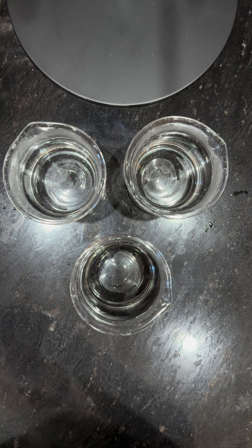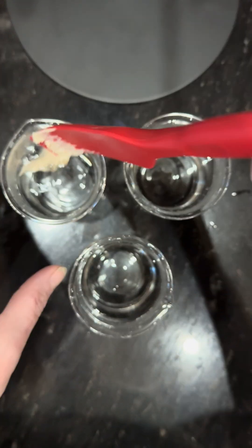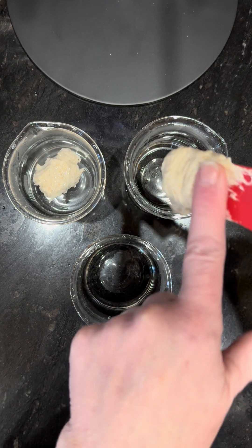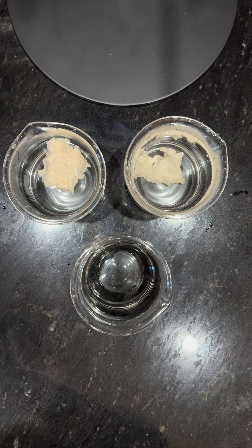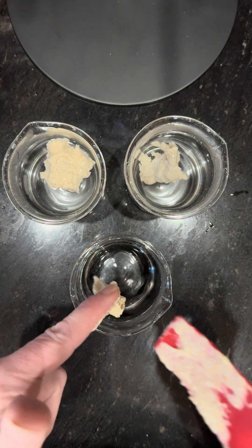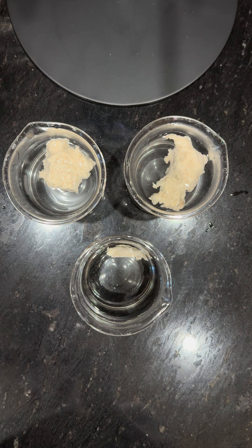I'm going to disrupt my extremely active starter and established starter as much as possible and plop a little bit in each one. So that one floated. That one did not float. Now she's come back up. And that one didn't float, and it doesn't appear that it's coming back up.